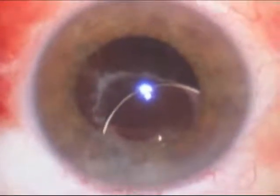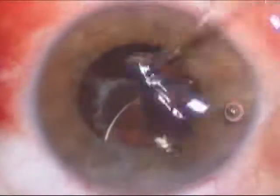As you can see, the visual axis of the eye is not through the lens, and because of that the patient has poor vision.